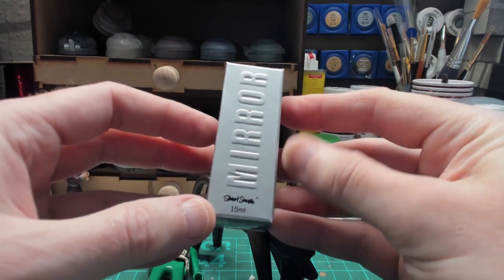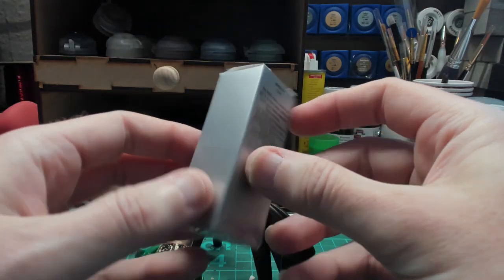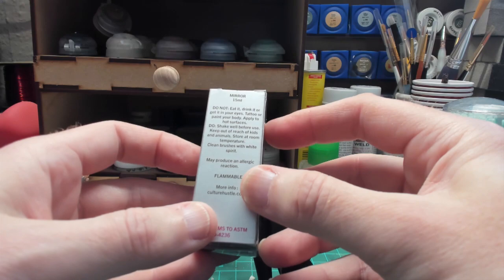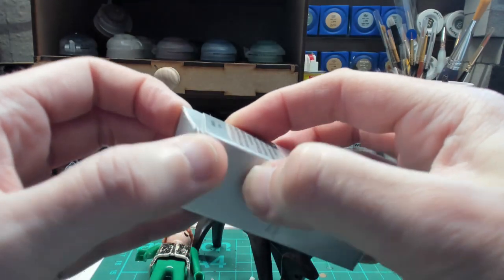So what I'm going to use is this stuff. This is Stuart Semple — he does this mirror paint. It's meant to be the chromiest chrome paint, so I thought we'd give it a go. It says: do not eat it, drink it, or get it in your eyes, tattoo or paint your body. So if you try and chrome tattoo yourself — don't.